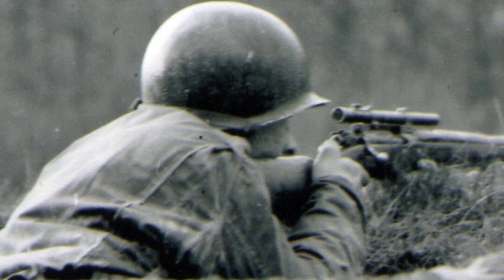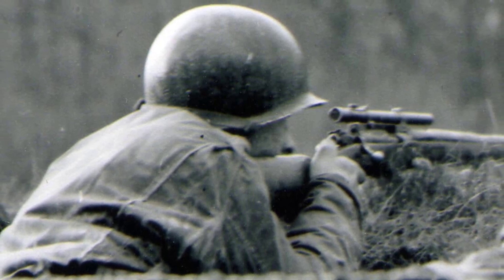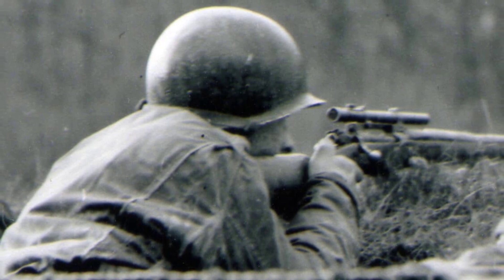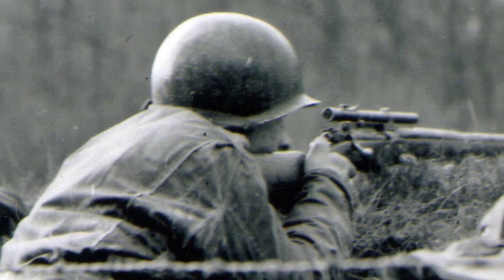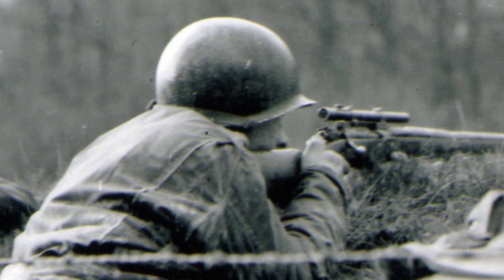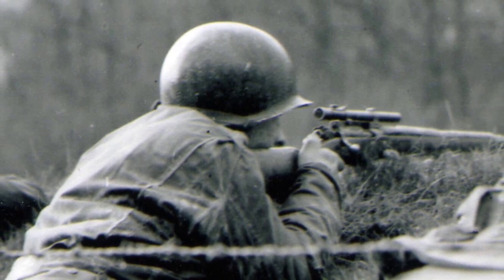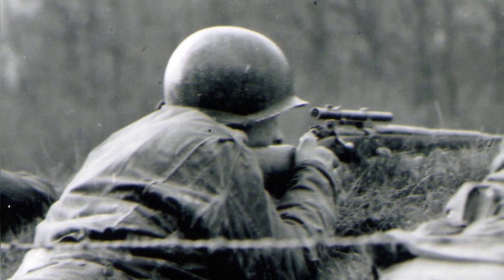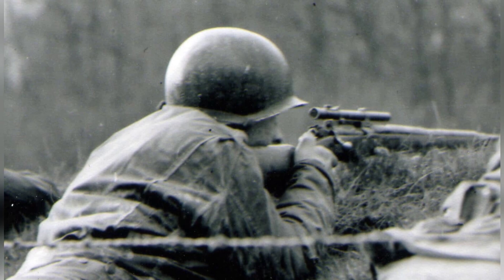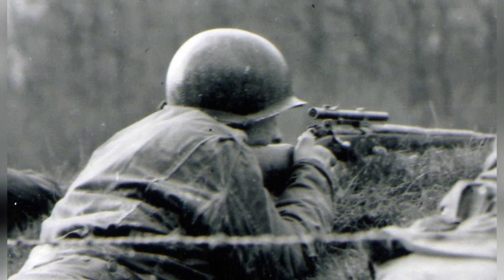The M1903A4 sniper rifle was not particularly accurate, and its value was questionable. However, it was widely available and served the troops when needed. Over 28,000 M1903A4s were produced by Remington Arms and were distributed to U.S. Army units through 1944. Some also went to the Marines by the end of the war in the Pacific and continued in service into the Korean War. The M1903A4 even survived in Army inventory into the 1970s.